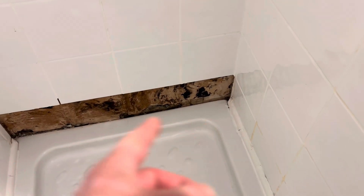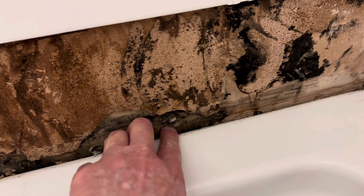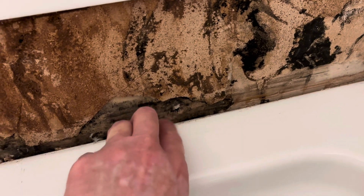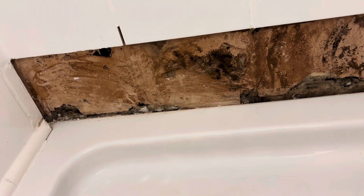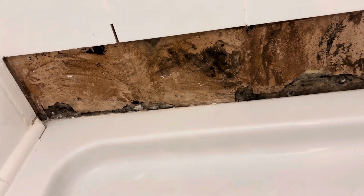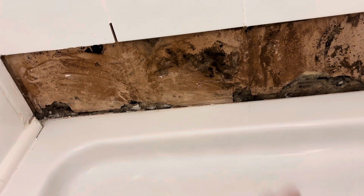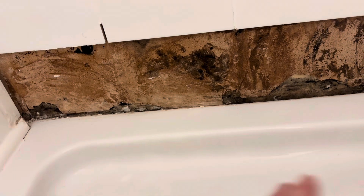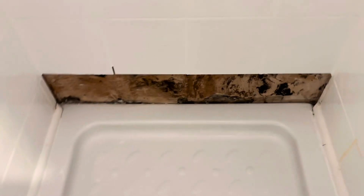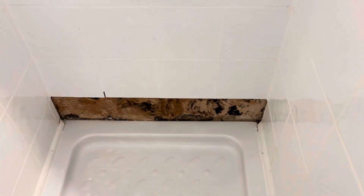I've had to take everything off — all them tiles. This material is just like paper, honestly; my finger goes through it. To seal all that up properly — these things are never sealed in properly. I'm going to cement it, grout it, fully seal all that in, then put the tiles on top once it's all hard and sealed, then put sealant on top of that. It's very annoying.